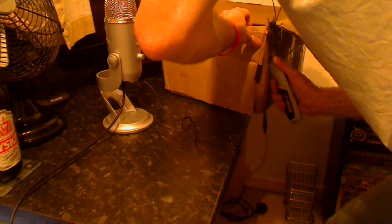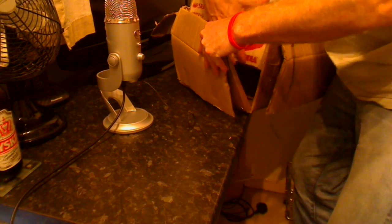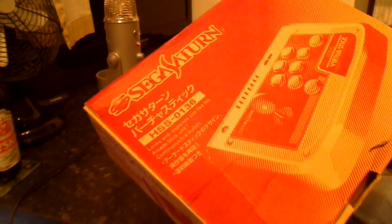I didn't want to damage the box getting the item out, so I was careful there. It is a Sega Saturn Virtustick. It's probably not going to show up on camera, but there is a bit of wear on the box as you would expect — though it doesn't look as bad as it did in the pictures, to be fair.